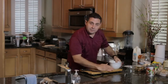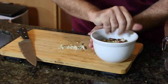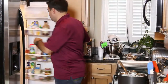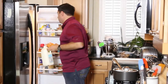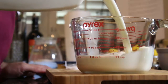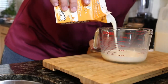Our dough is pretty much done. I'm going to get my milk, heavy cream, and an egg, and we're going to get our custard prepared, and then we're going to get everything out of the oven. That's two and a half cups of milk and one cup of heavy cream.